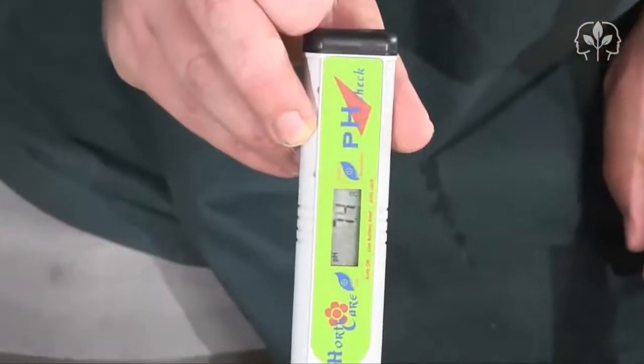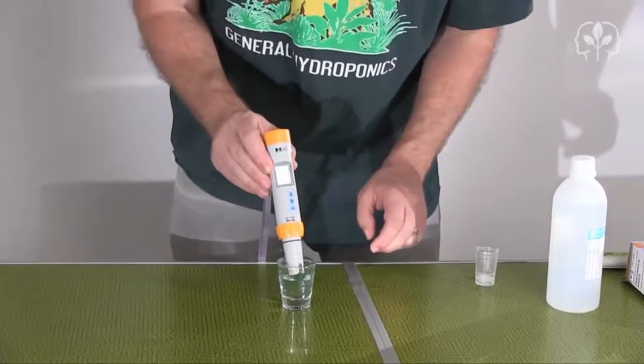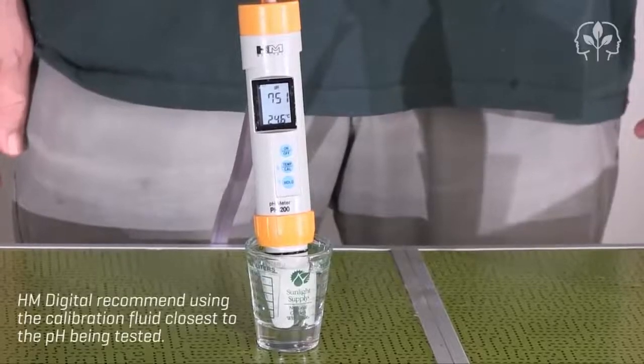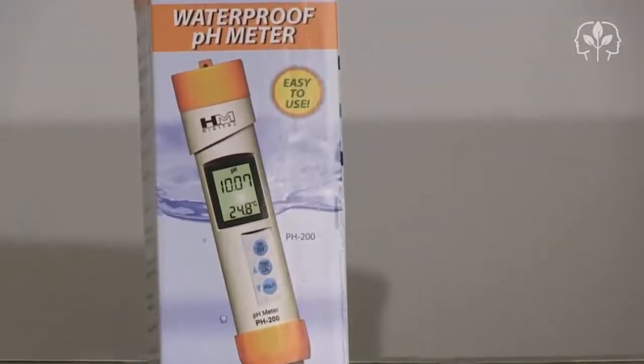Next let's take a look at the HM Digital pH 200 — it's reading over 7.5. So as I suspected, both meters need recalibrating. Fortunately it's really easy.